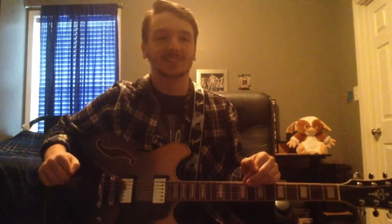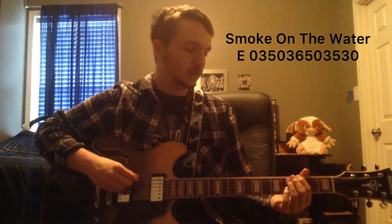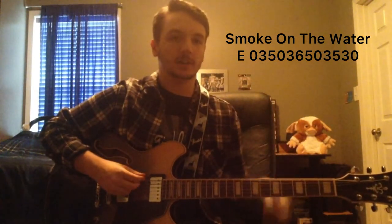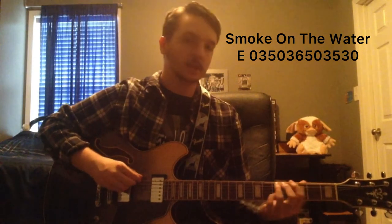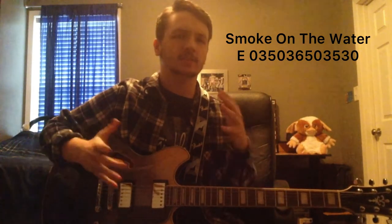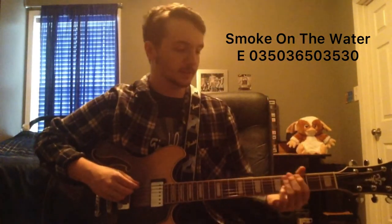Third, we've got Smoke on the Water, which is probably the most traditional one-string song — everybody knows it, so it's very recognizable. You're going to go zero, three, five — it's all on the top E-string, the first string. So open, three, five. You can use your pointer finger for the frets. So you go three, five, and then you go back to open. If you put that all together, it would go like that. You want to get that pattern down because it's what's holding the song together.